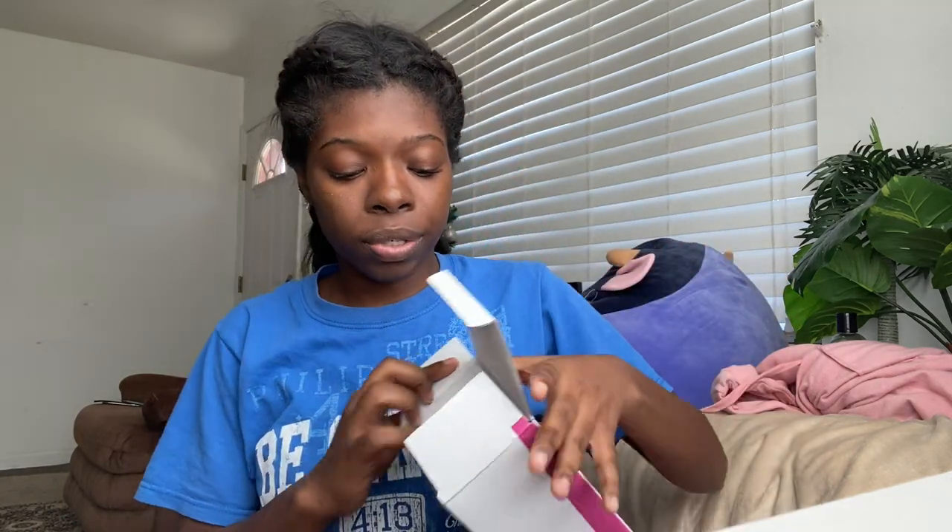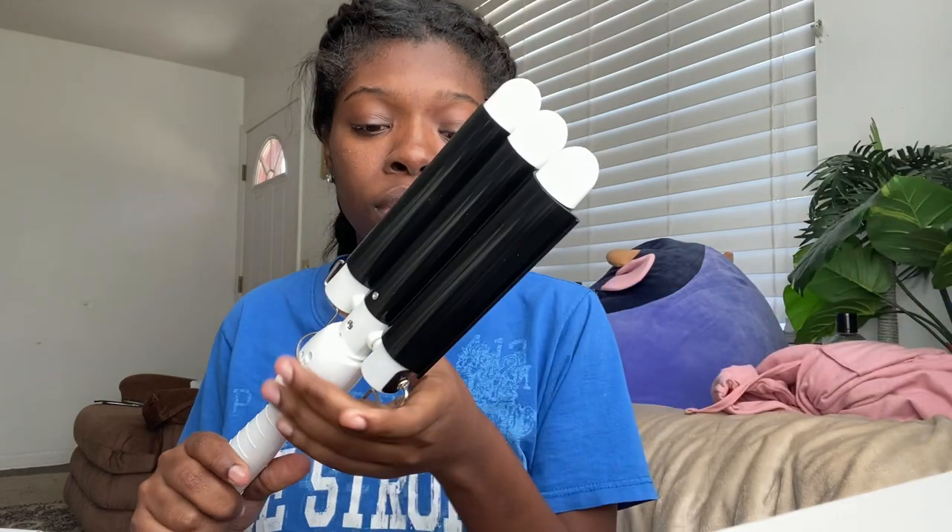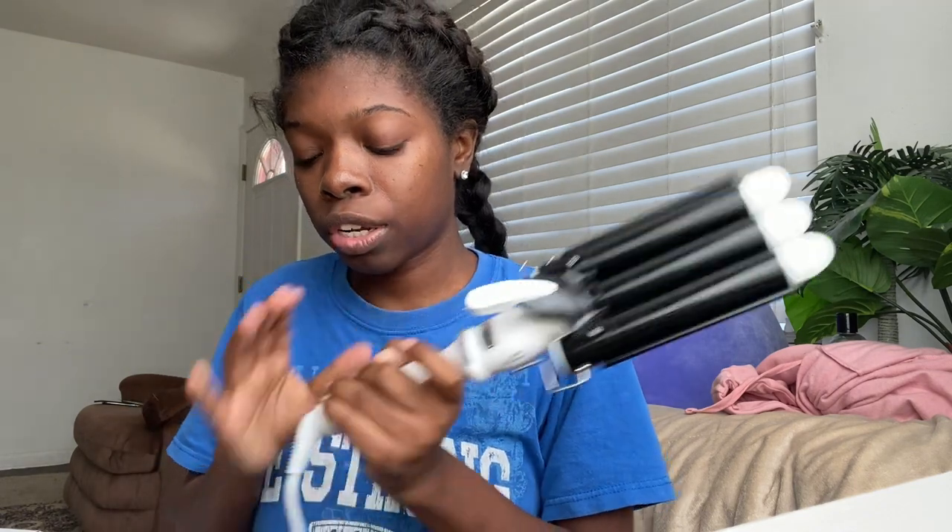My hair is in braids so I'm gonna have to undo it and comb it out, but we're just gonna try to open it and see how it works first. It's pretty big — this is really good — and I've seen people do it this way, so we're gonna plug it in.